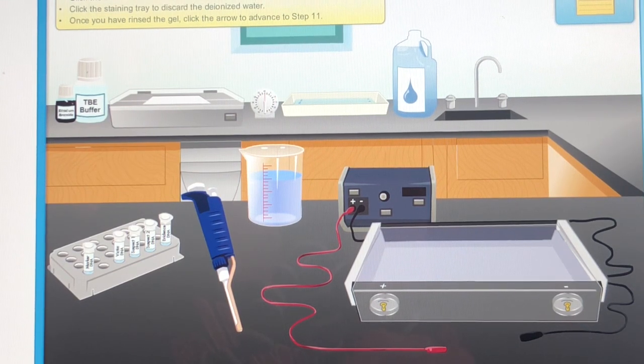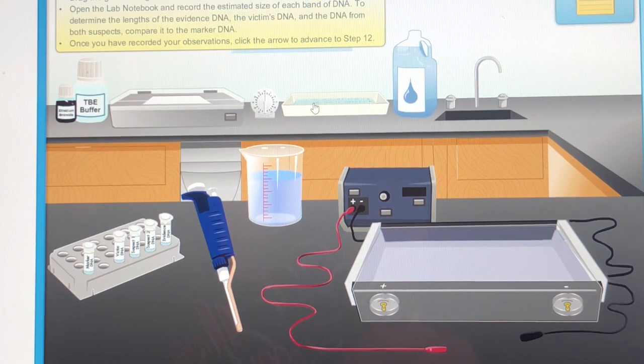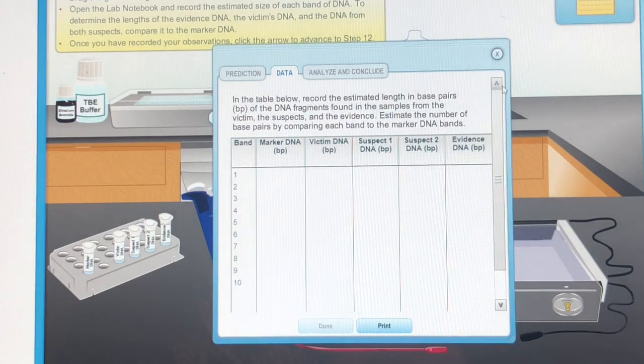Click the deionized water to rinse the gel and allow it to stand for 30 minutes. Click the staining tray to discard the deionized water. Once you have rinsed the gel, drag the gel to the light box and click on in order to read the gel. Open the lab notebook and record the estimated size of each band of DNA. To determine the length of the evidence DNA, the victim's DNA, and the DNA from both suspects, compare it to the marker DNA.